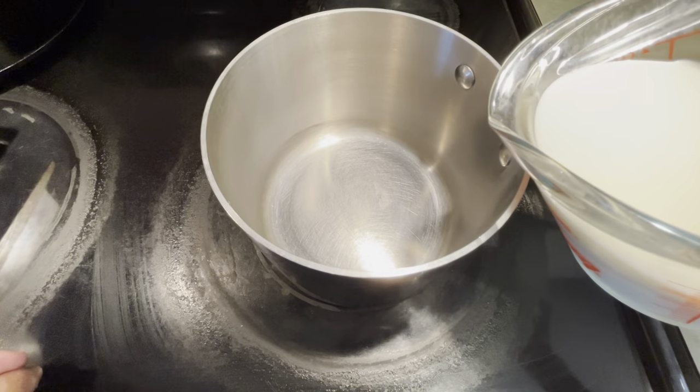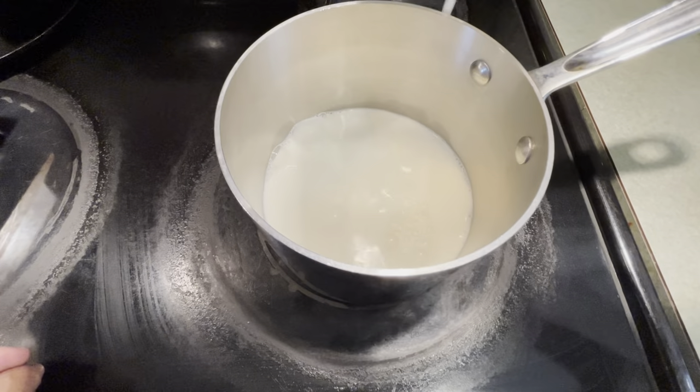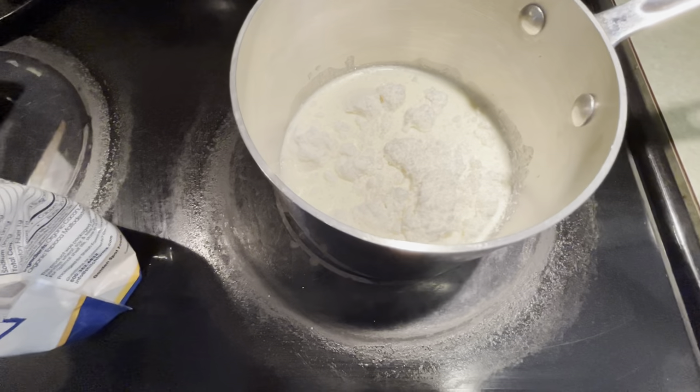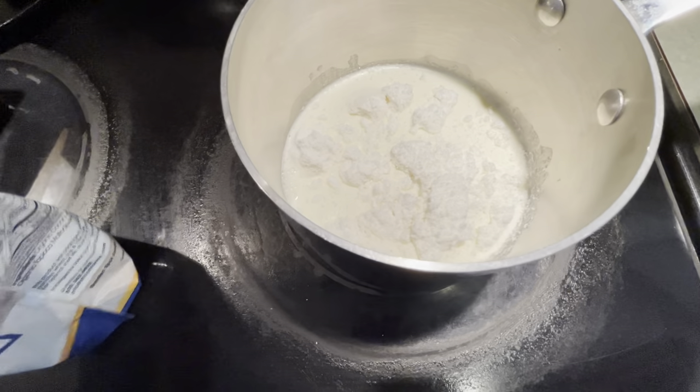The first step is to add one and two-thirds cups of milk. I'm using A2 casein milk from grass-fed cows. Then you're going to add half a cup of coconut milk powder, which helps absorb all the liquid in the ice cream so it doesn't come out icy.